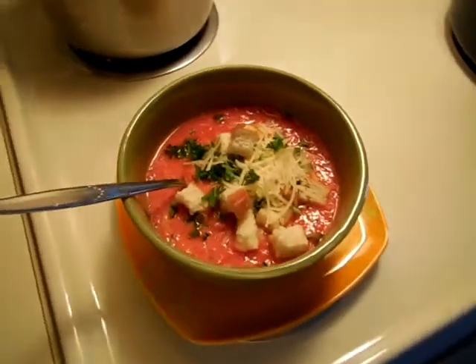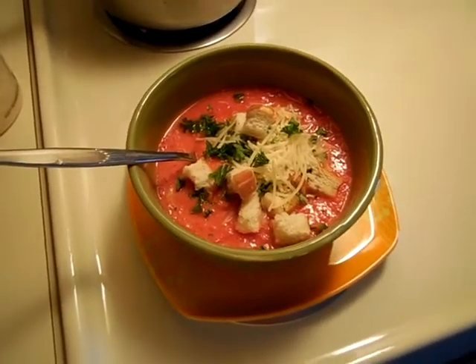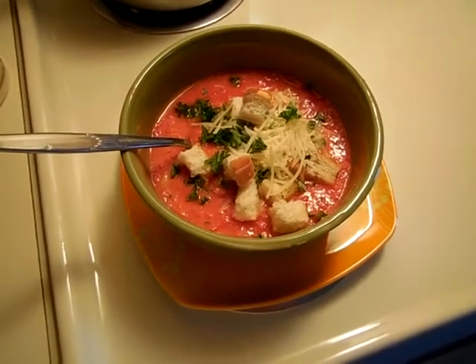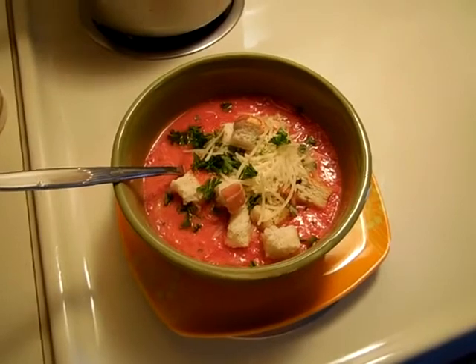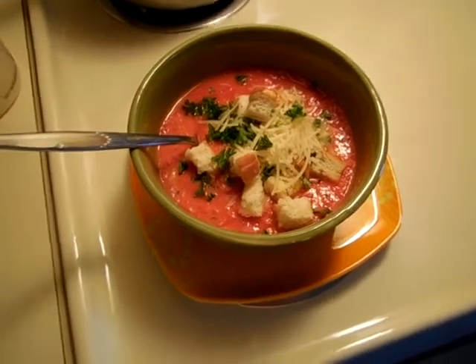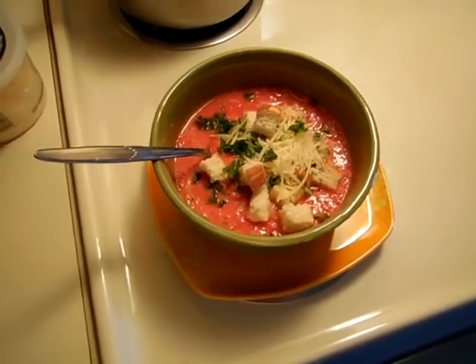So all in all, I've got 13 tomatoes left and they'll be good. I was thinking about trying to make some jam with them, but they're so fresh and so good they might just be for eating out of hand. Anyway, that's what got done today and I'm just as happy as can be.